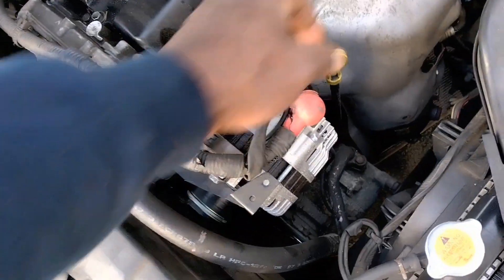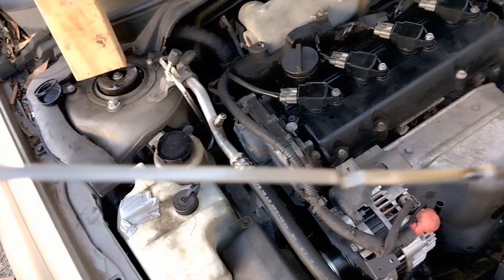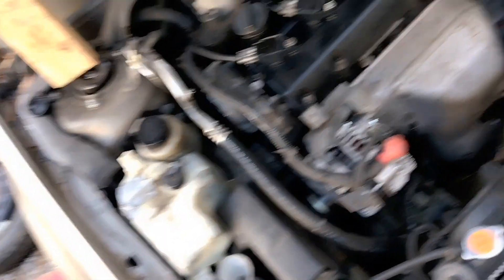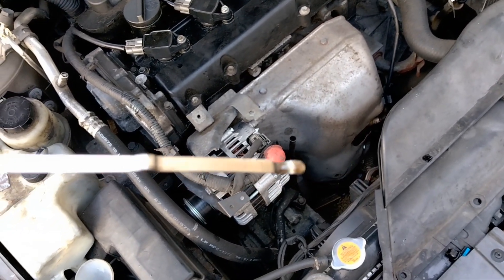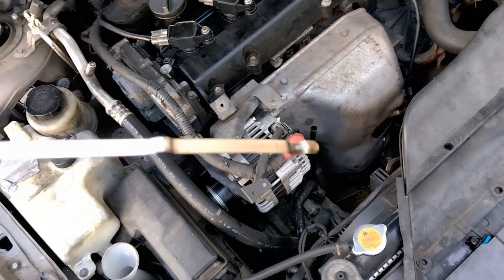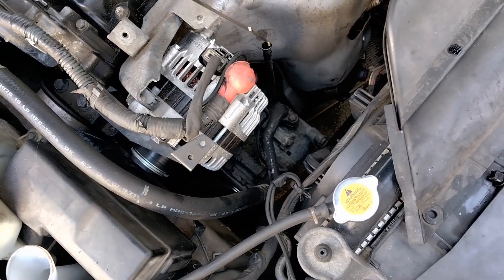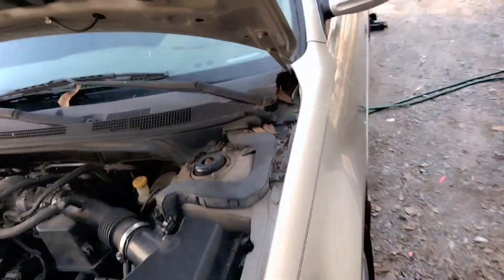Alright guys, I'm checking the oil — I wiped the dipstick but I'm just pulling it now. It's got plenty of clean oil in there after the change. When I cranked it up after changing the oil and the plugs, it starts smoking like crazy.